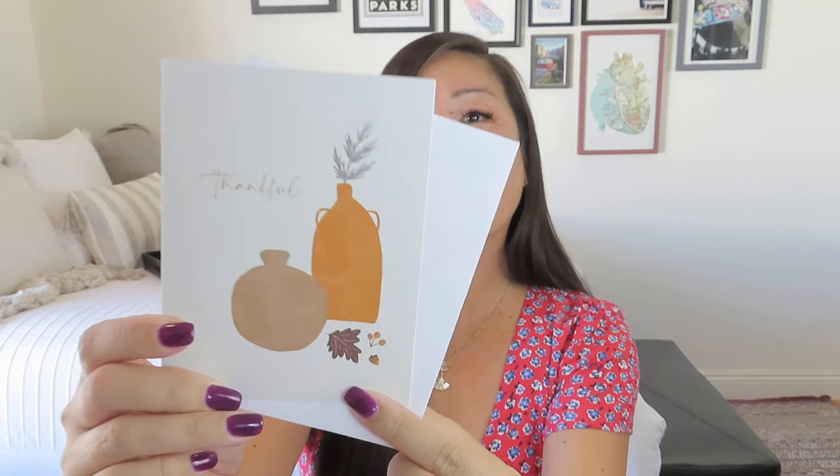Let's talk about everything we got in this lovely October box from Anchor of Hope. We got our leather luggage tag, handmade in Haiti. We got our woven wicker planter, handmade in Costa Rica — it's about three inches across, tiny, but you could definitely fit a little plant in there. And then we got our set of four greeting cards with this beautiful image. I think it's lovely with the little acorns and the vases.